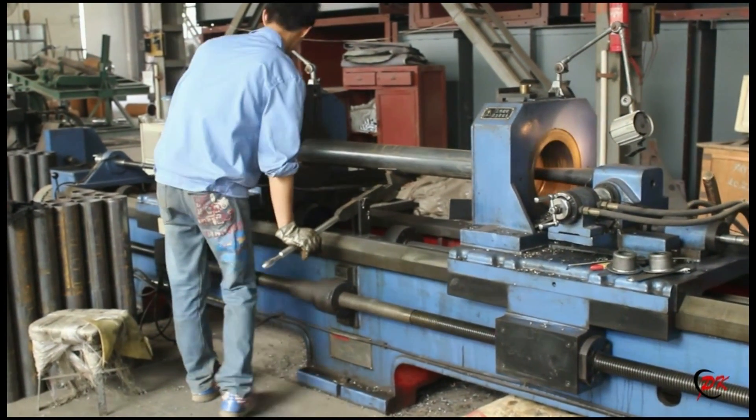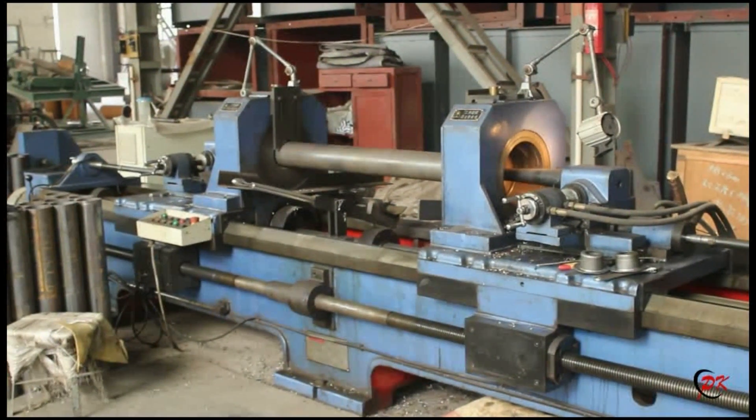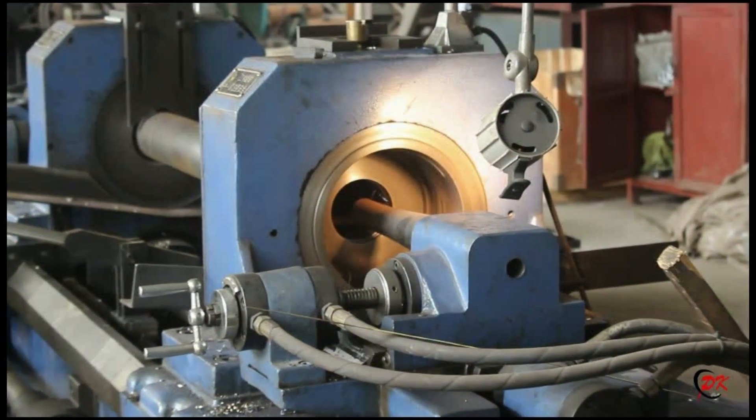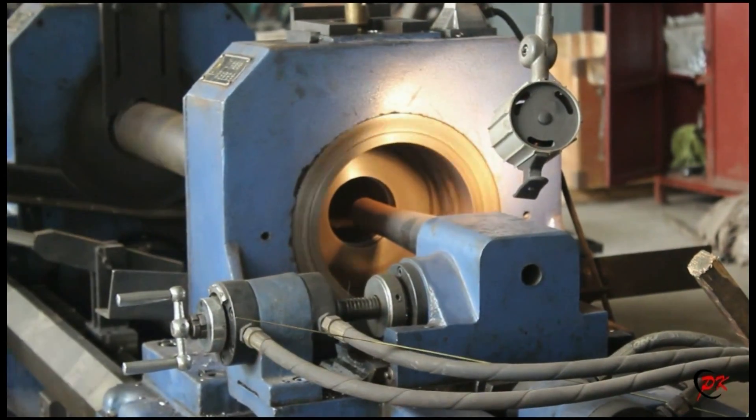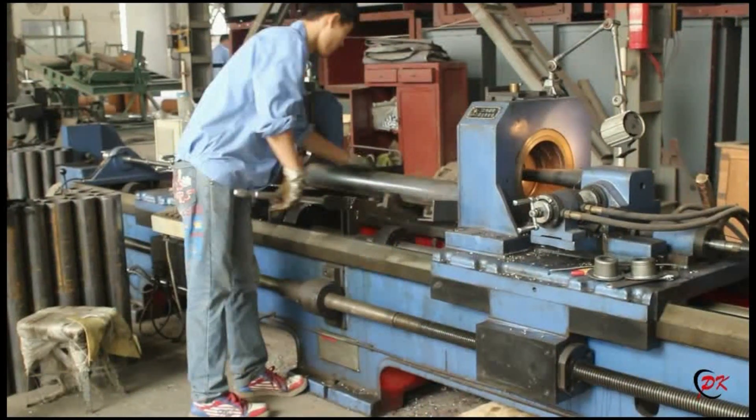Please see — this is a steel pipe before turning. Now our worker is putting the steel pipe into the equipment. By using both ends automatic hole technology, the steel pipes were turned well.